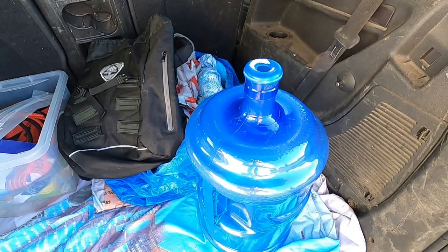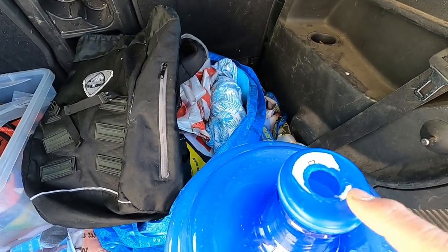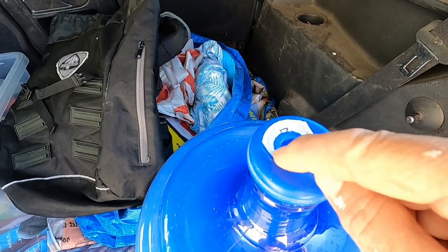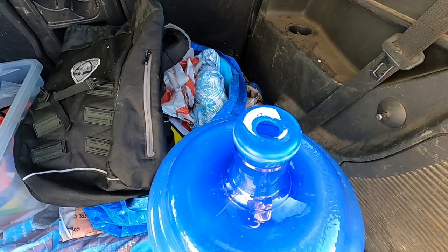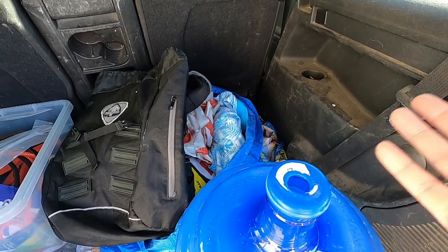So here's the bottle. Now it comes with a little plastic cap on the top, and then there's another little cap that fits on here. I don't bother with that — I just use this. It's a lot easier.